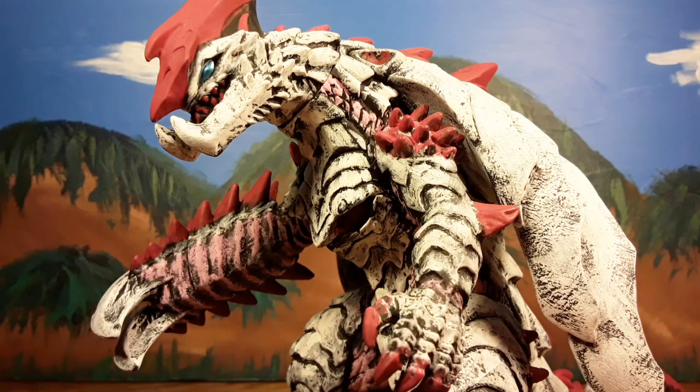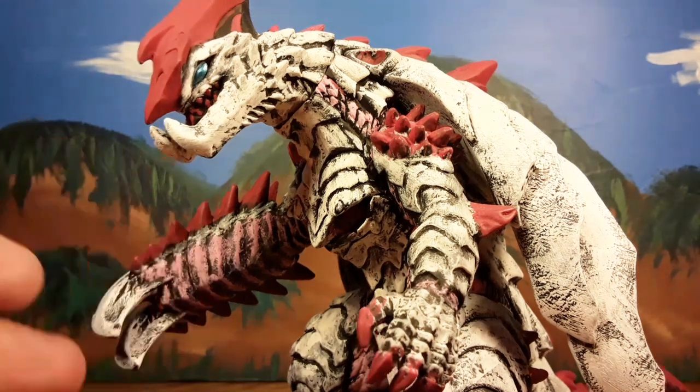Hello Fleet Troopers, it is Godzilla tonight for your coming next to the figure review. And this time it is on the Bandai DX Ultra Monster Series, Snake Darkness.